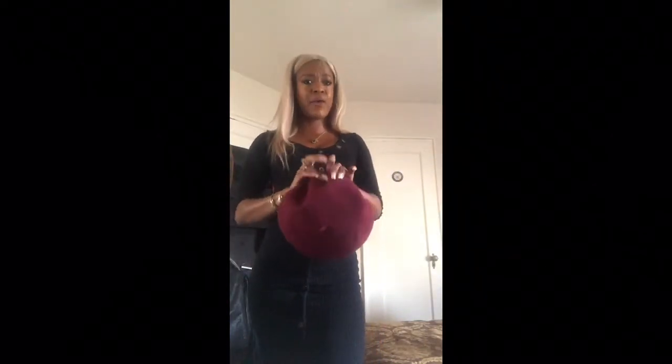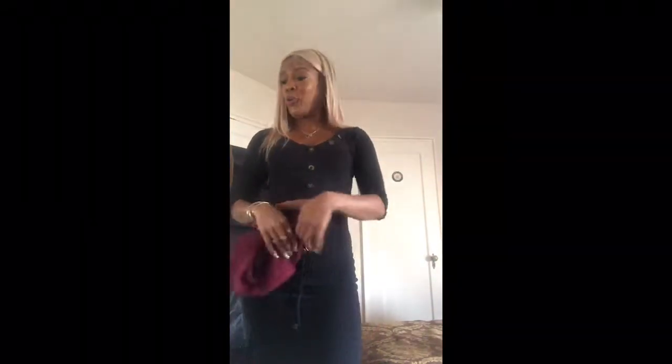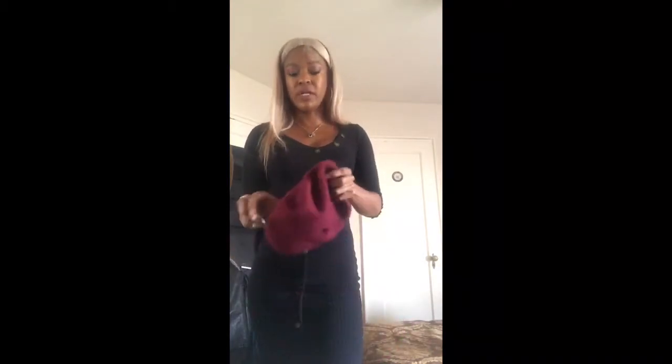Hey my beauties, it's me Miss Ultimate Beauty and I just wanted to come by and show you guys how to wear a beret. Now a beret is a classic item — I don't care if you're French, Egyptian, British, Jamaican, Cuban, whatever — a beret looks good. But sometimes it's kind of hard to figure out how you're gonna wear it, so I wanted to show you guys a different way you can rock your beret to make it look really cute and fashionable.